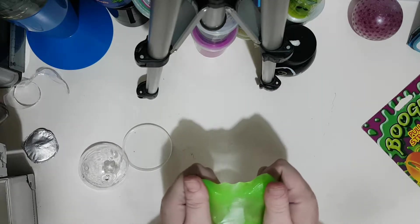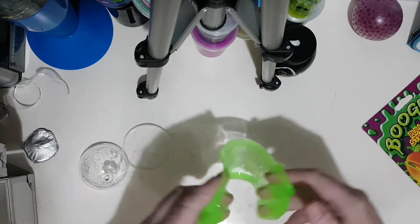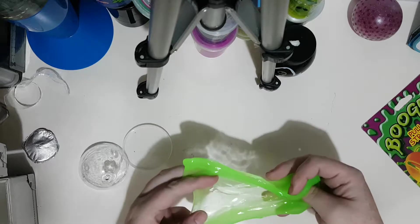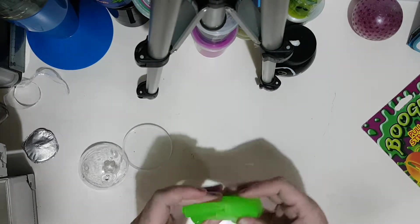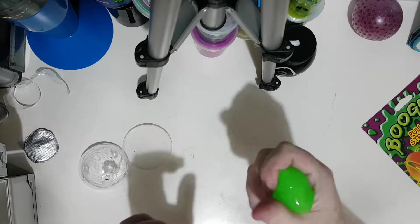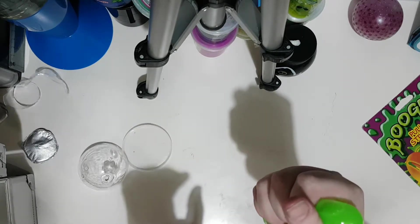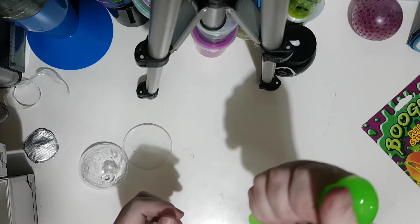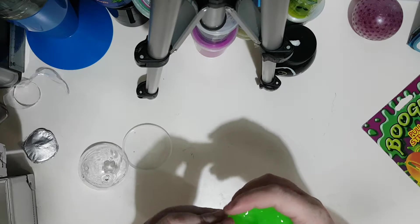This putty is very different — it's nice, it's cold, it stretches nicely. Can we make bubbles with it? My kind of bubbles with putty — it's just folding and creating pockets of air. I get a nice popping sensation. Who needs bubble wrap when you've got a good putty?